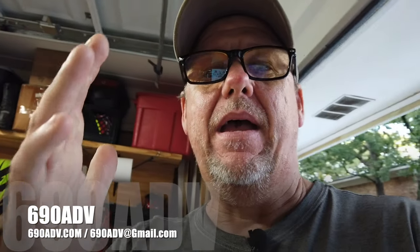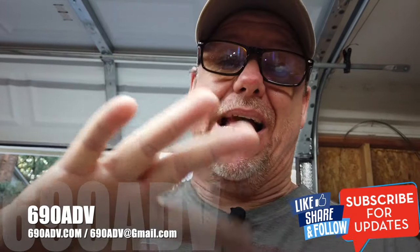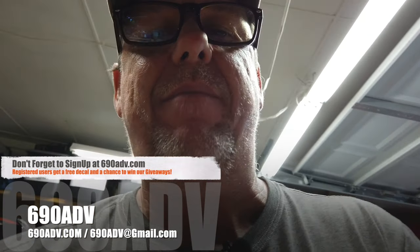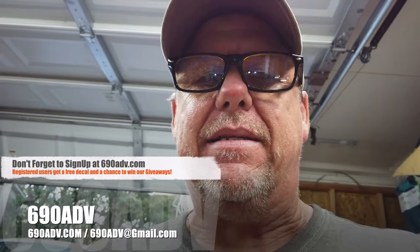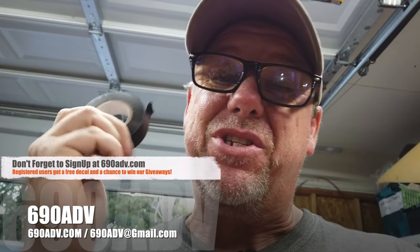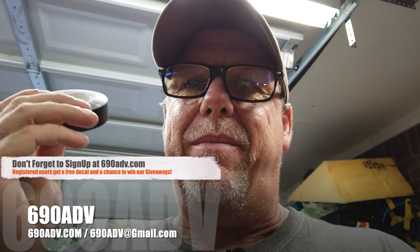Hey guys, what's going on? Joe here, 69080b.com. Here's your tip in two minutes or less. This is kind of an old-school tip slash hack that may come in handy one day. One thing I always love to pack in my gear is electrical tape — it serves so many purposes, from binding stuff together to tying something down to fixing a wire.